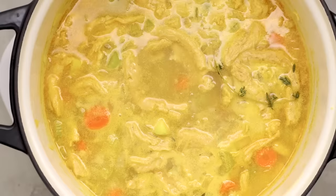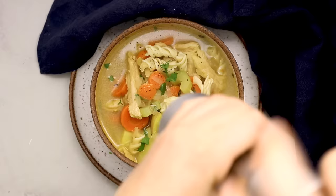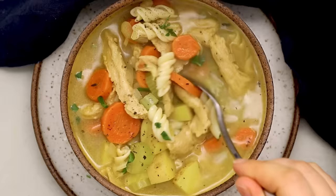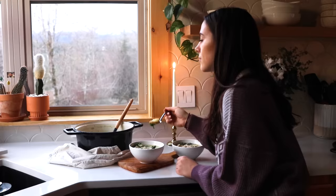If you can't find soy curls, you can use a vegan chicken substitute, some tofu, or even chickpeas too. Just cover it, bring to a boil, and simmer until the pasta is al dente. Then stir in some parsley for a fresh kick and a pop of color on top — that's it. I could seriously eat this for lunch, dinner, and honestly even breakfast. It's packed with veggies, the potatoes and pasta make it filling, and the soy curls give it a nice boost of plant-based protein.